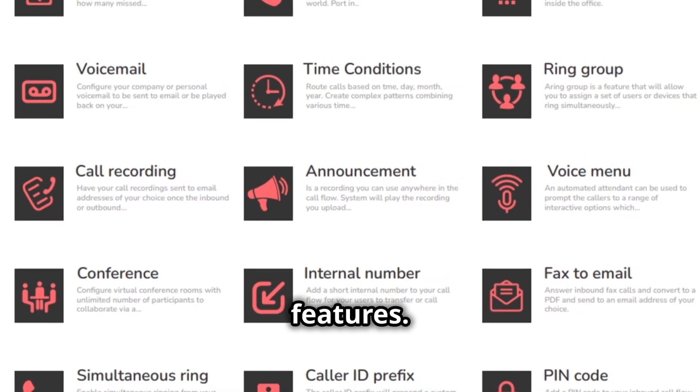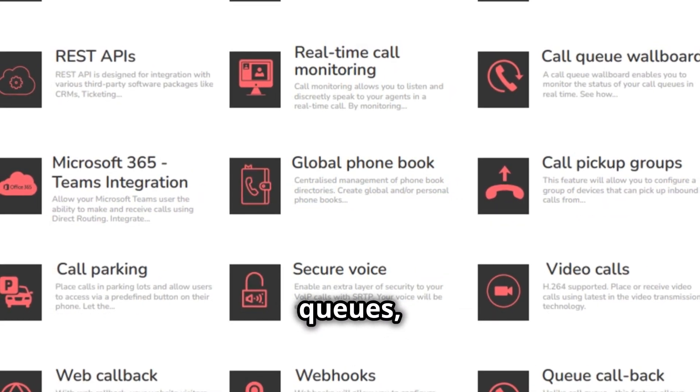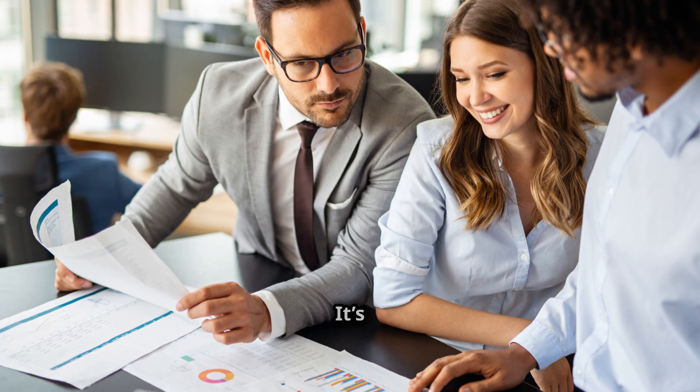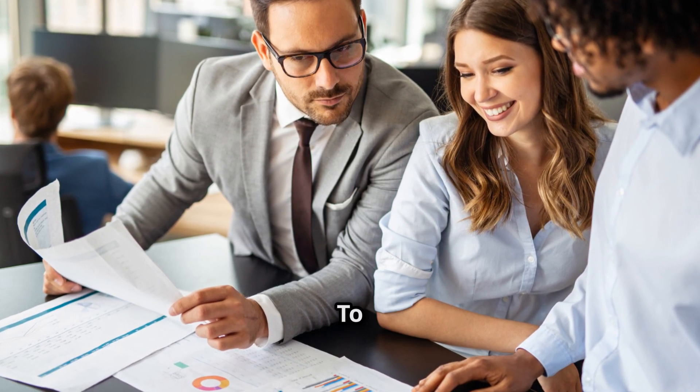Now let's talk to business users for a second. If you're running a business, Platinum Telecom offers a business pack loaded with features — we're talking call recordings, time conditions, queues, and more. These features are designed to enhance your business communication and improve efficiency, making your business communications seamless and efficient.